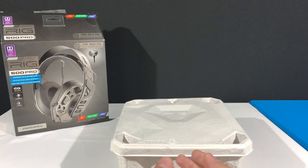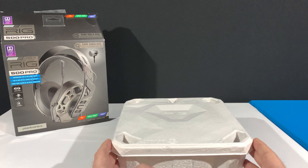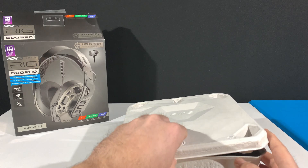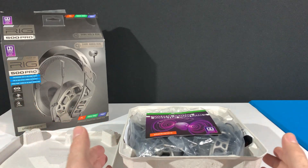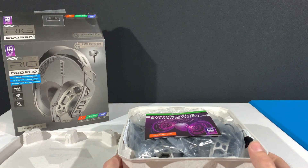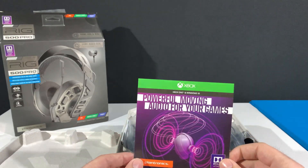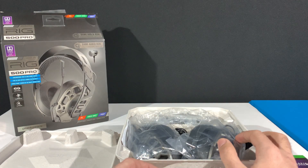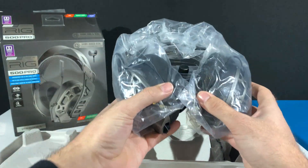As you can see we already unboxed these headsets, and once you get into the outer protective layer of the box you are greeted with this nifty case, which is there to secure the headset during transportation. This shows you that these are a bit more serious headphones. Once you open the protective case you're greeted with this nifty gift from Plantronics, which we will discuss later on, so I'll just put this aside. Now let's get these headsets out.